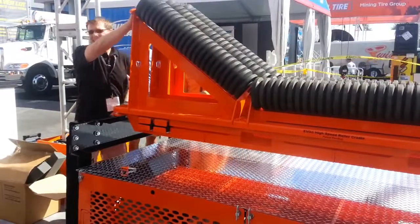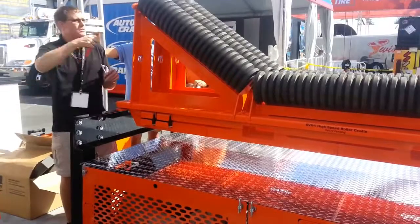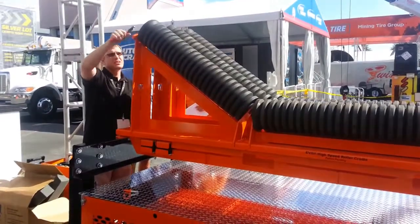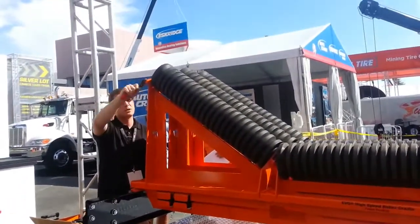This is also about 8 and a half inch setters. So two things happen in here: we're squeezing the rolls together to give you better belt support. By doing that, you get some pretty good sealants, so you can seal your transfer points like this.